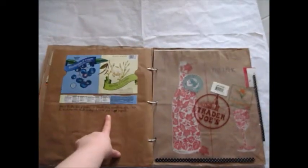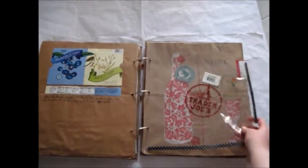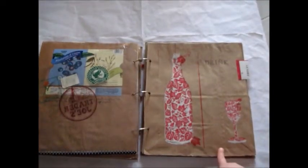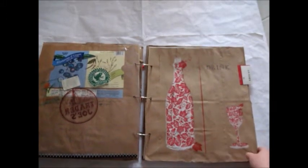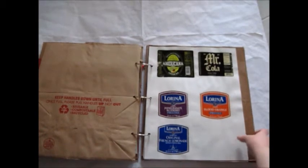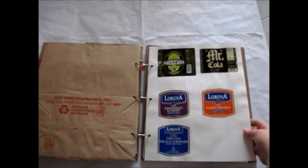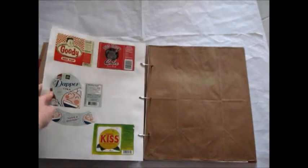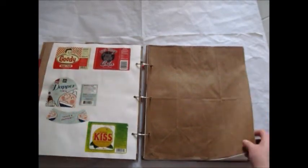I also talked about more yogurt here. Then another pocket separator, and then I get into the drinks section, which is still relatively empty. It doesn't have much writing, but I've collected labels of different drinks I've tried and liked. I added these to pages, glazed them over, and I still haven't added descriptions.